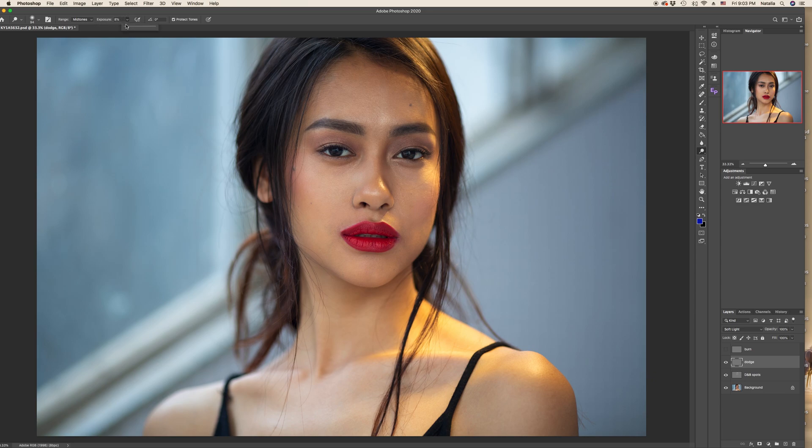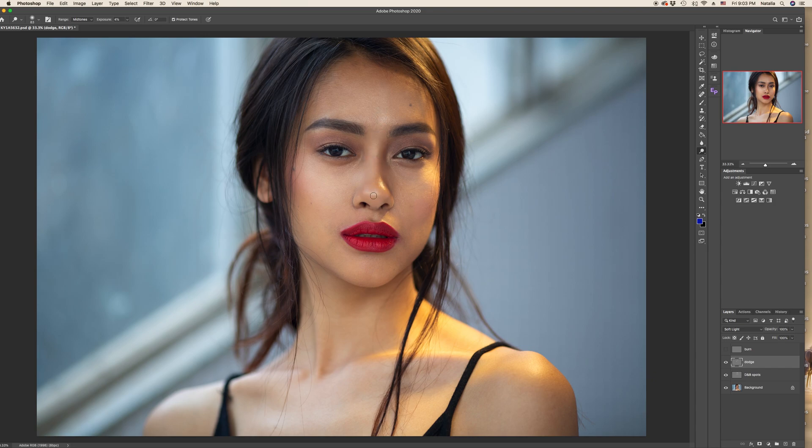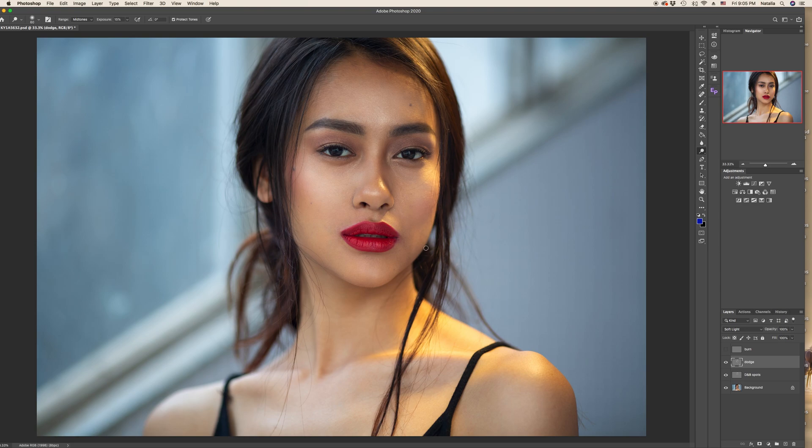So dodging with the dodge tool — again exposure no more than 4 or 5%, no more than that, and the brush quite large. We will start from the forehead center, then do cheekbones, the T-zone, repeat the existing highlights on the nose, and wherever the light falls. Now let's check before and after — we've just slightly highlighted the mentioned areas.